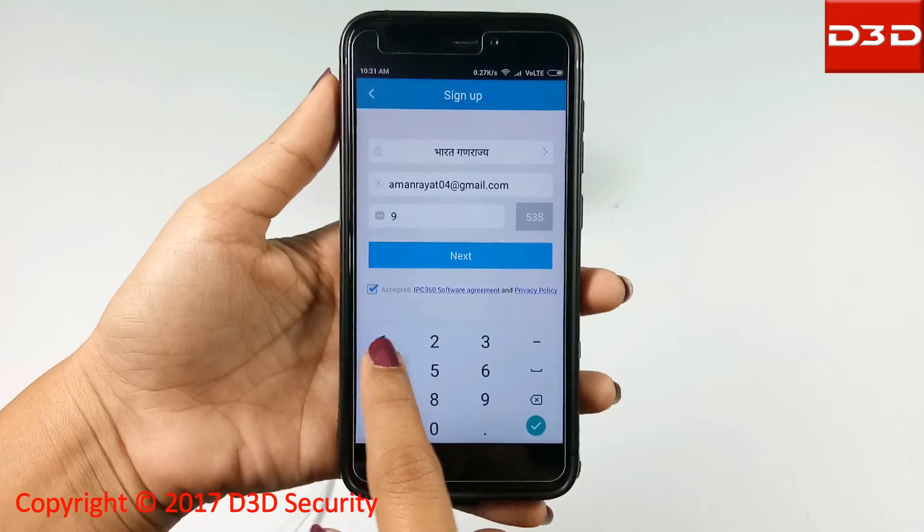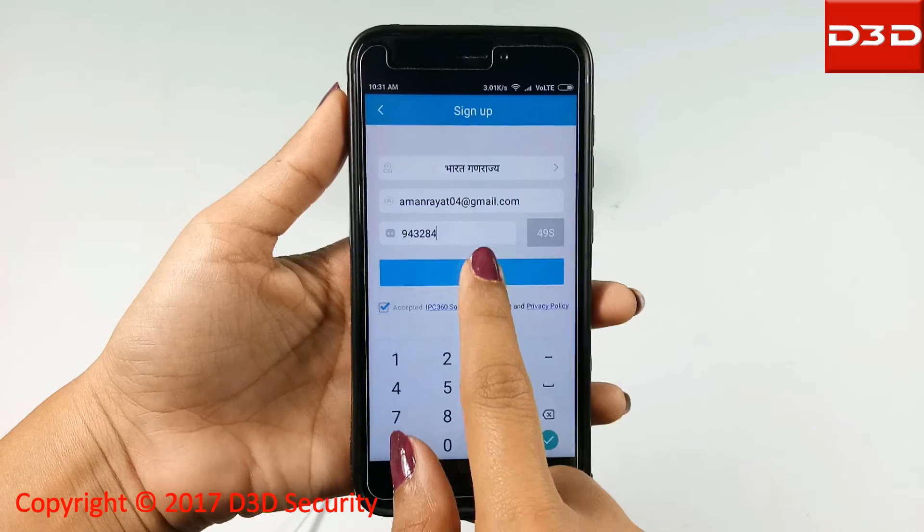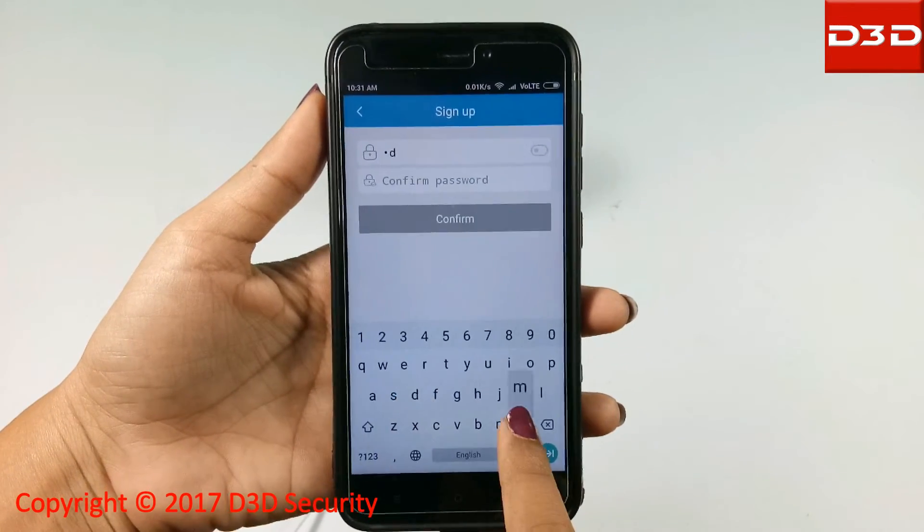Put in your verification code and click on Next. On the next screen, enter a new password for the mobile app.